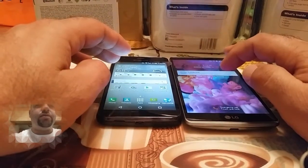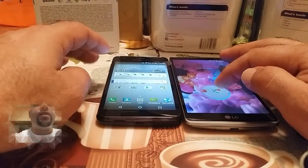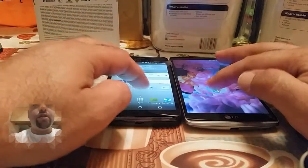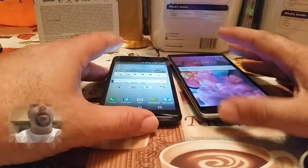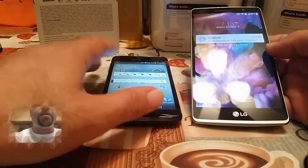The LG G Stylo on my right is about $150 and the Hydra Wave Kyocera is about $80. So just a quick comparison depending on what your budget is — if you want to go for the more high-end phone, the G Stylo, or you want to go for the more budget-friendly Kyocera.